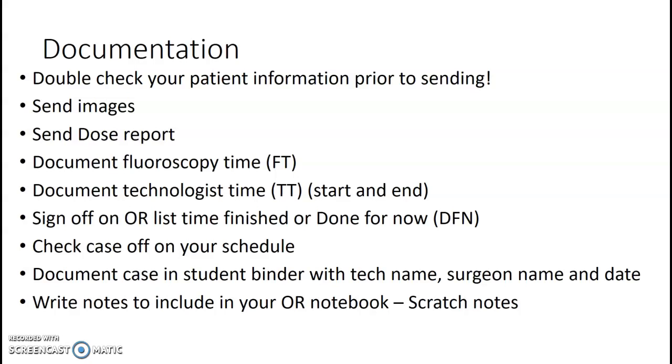On the OR list outside the tech area — that white sheet — you can write down the time if the case is done, or if they say they'll call you back, write 'DFN' — done for now — and write it back on the schedule so you know they're going to call back. Check that case off your schedule. Keep track of what's been done, what's coming, what you can see. Document your case in the student binder: what tech, what surgeon, what date. Write notes to include in your OR notebook.